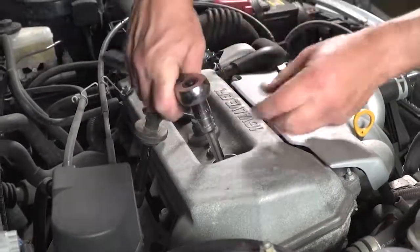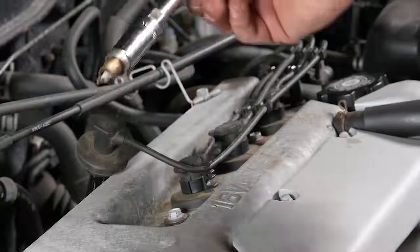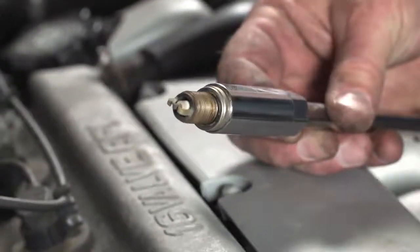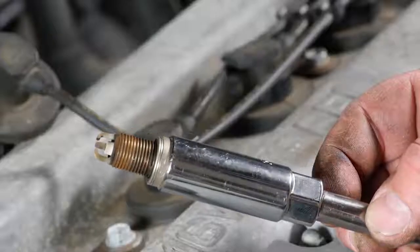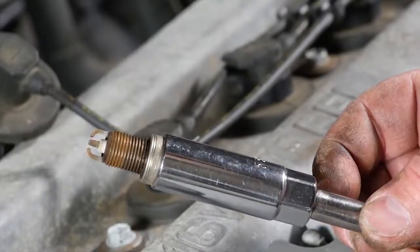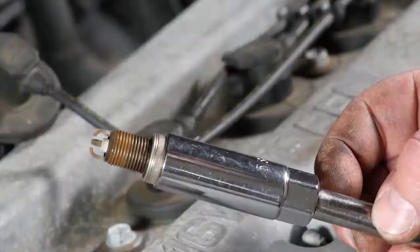Remove the spark plug, and now is a good time for a spark plug inspection. You want to examine the electrodes — both the side electrodes and the center electrodes. You want to be sure that the edges are square and that the plug looks to be in good condition. Now's a good time to change them if you decide that's necessary.